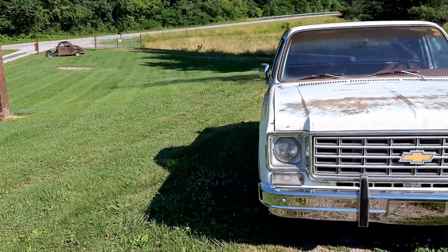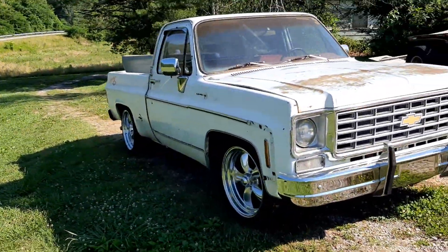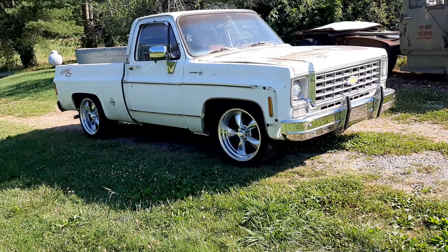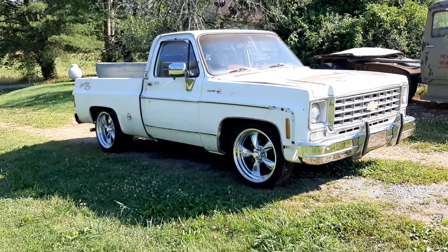Boy, the wheels look really good on it. Lowering it and putting the wheels on it just makes a world of difference. A world of difference.